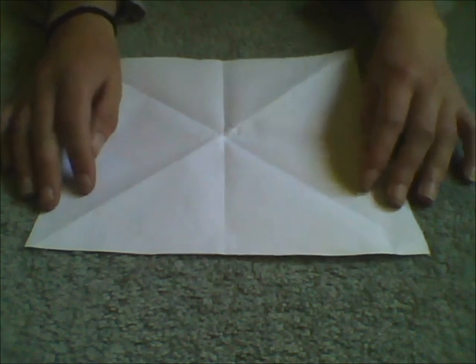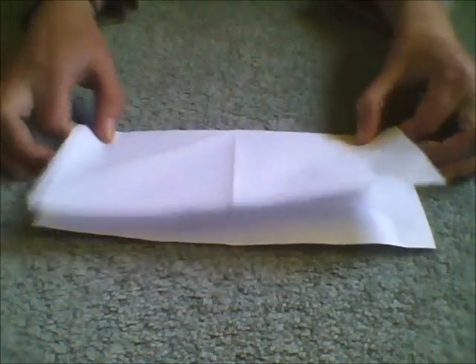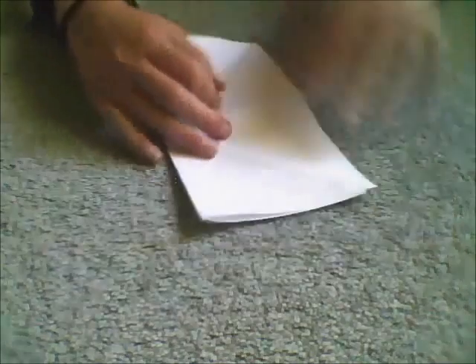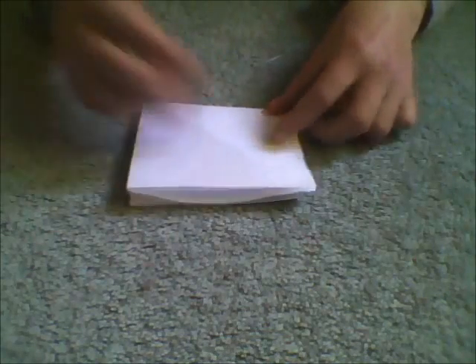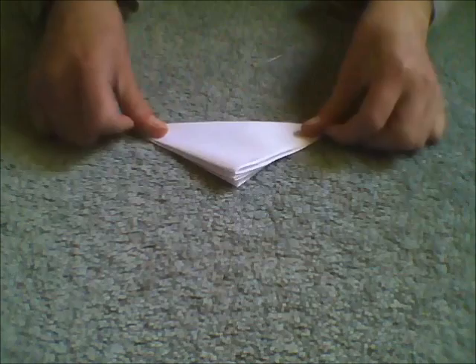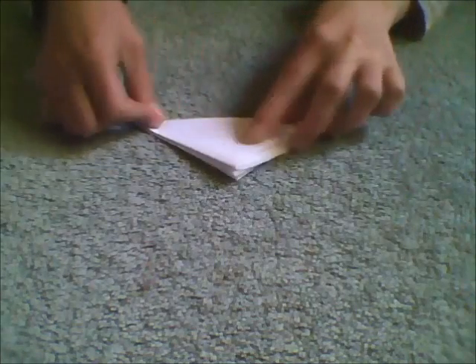Step one: making the creases. First, fold your perfect square of paper in half like so. Next, fold it in half again like so. Next, fold it in half again so it looks like a triangle. It will look like this. And then you unfold it out like this.